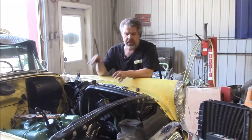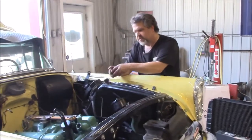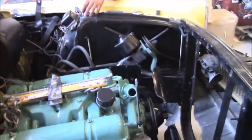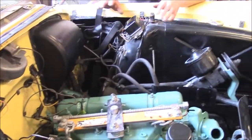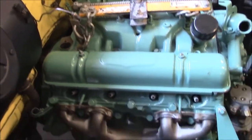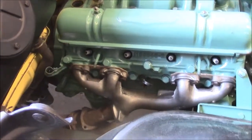Now that we had it ready, we now have the engine set into place. We detailed the whole engine bay area and firewall, cleaned everything up so it's all nice and tidy, and then set the engine in and lined it up to the bell housing of the transmission.